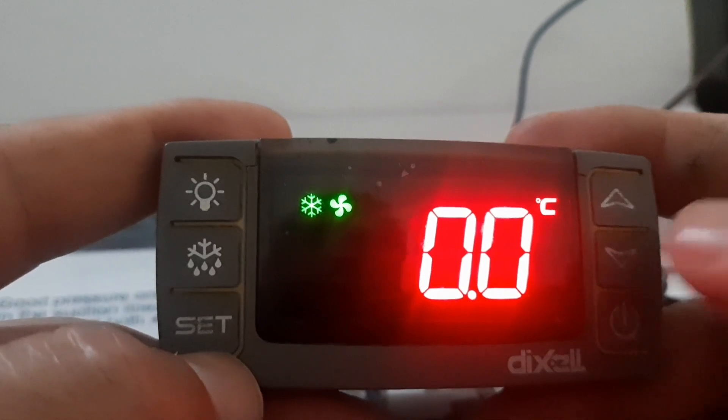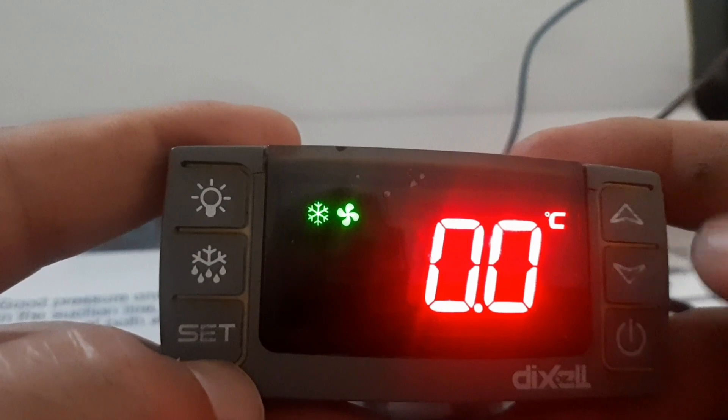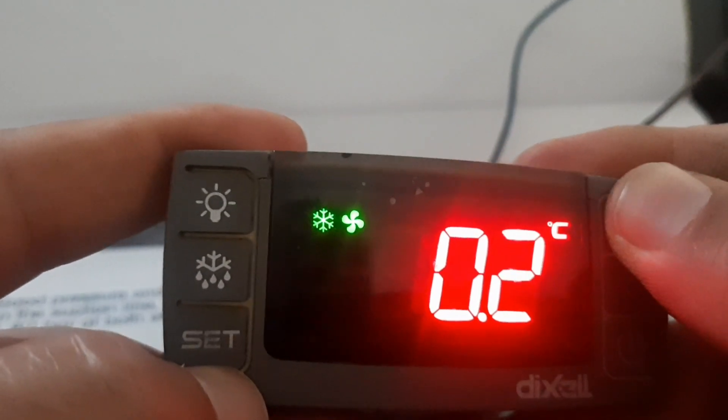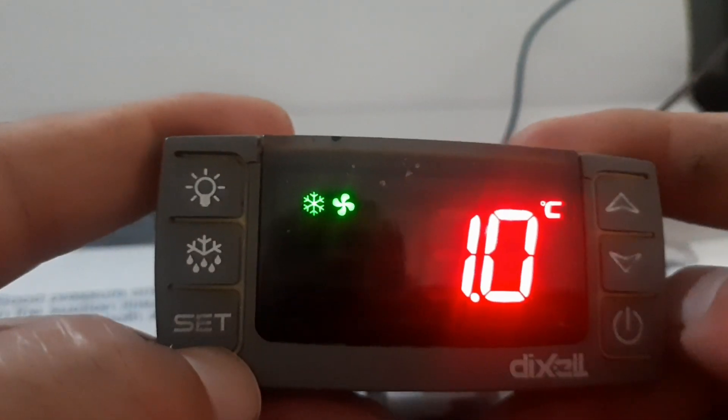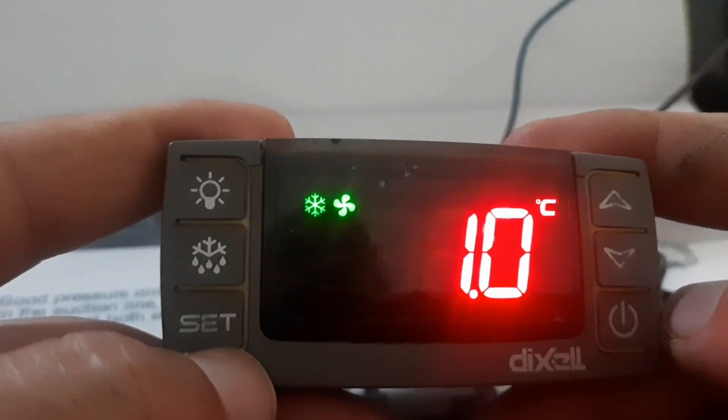Currently the value is zero. For example, if your cabinet temperature and display temperature are different, you need to add or subtract a value. I will add one degree — select one and then press Set. One degree has now been added.